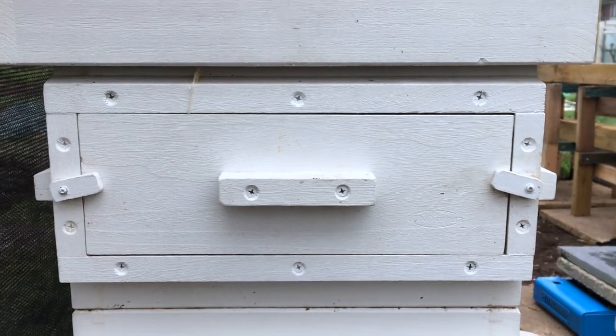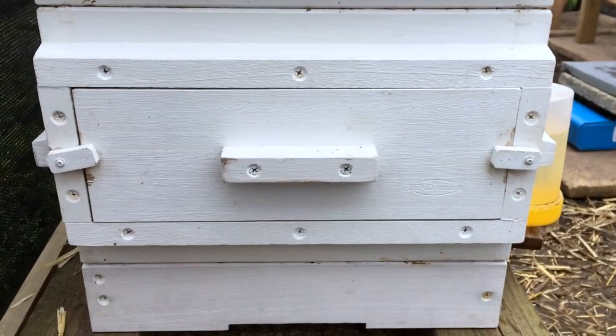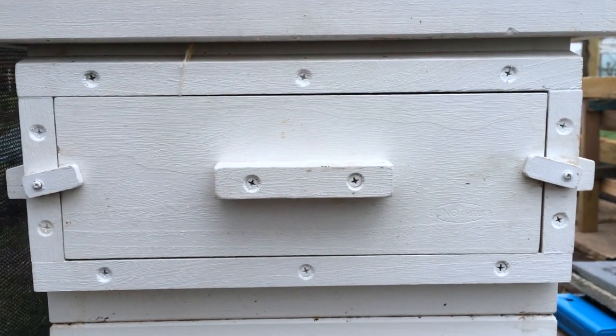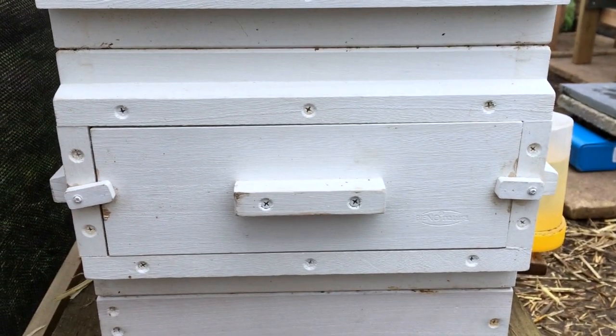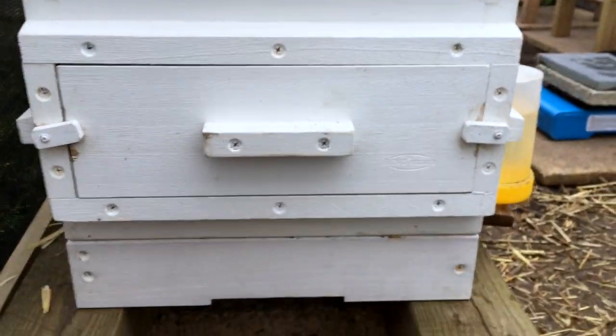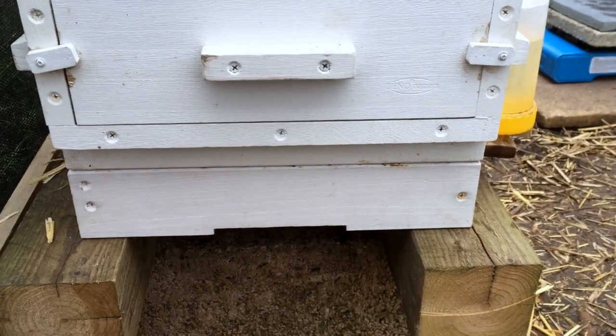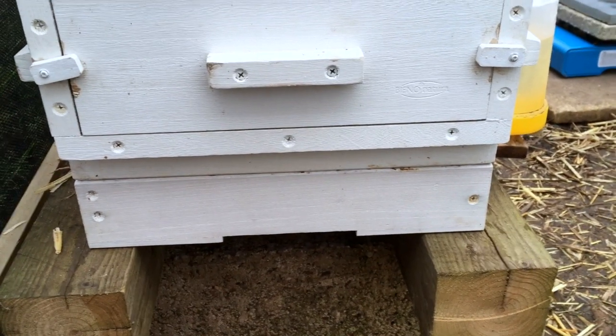My Warré hive has a couple of windows. It's two boxes during the winter — that's the equivalent of a brood chamber on a Langstroth. They overwinter in two boxes, and then in the spring we add identical boxes below the hive so we can give them more space to build new comb.